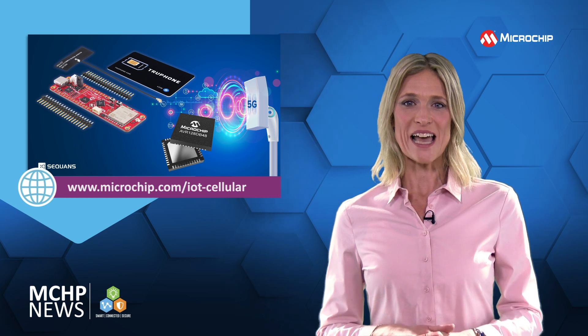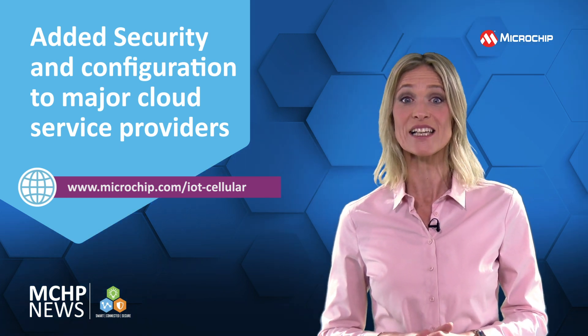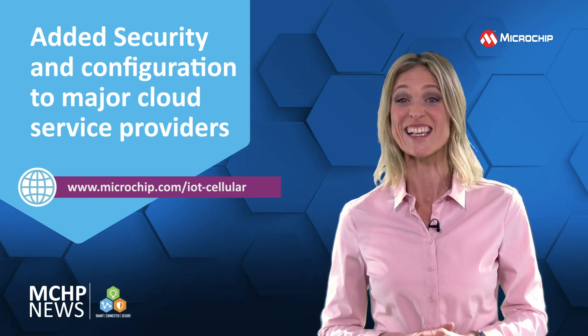The 8-bit AVR-128db48 microcontroller has added security from an ATECC608 crypto authentication device, and configuration to most major cloud service providers is easy.